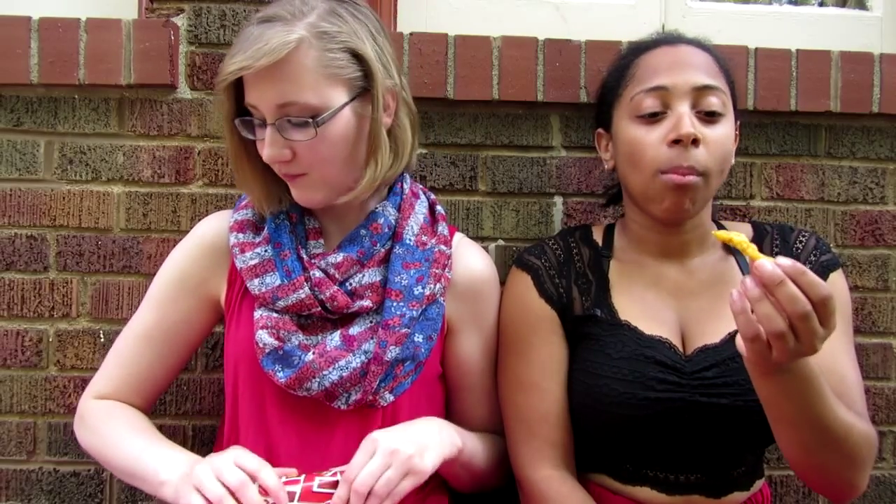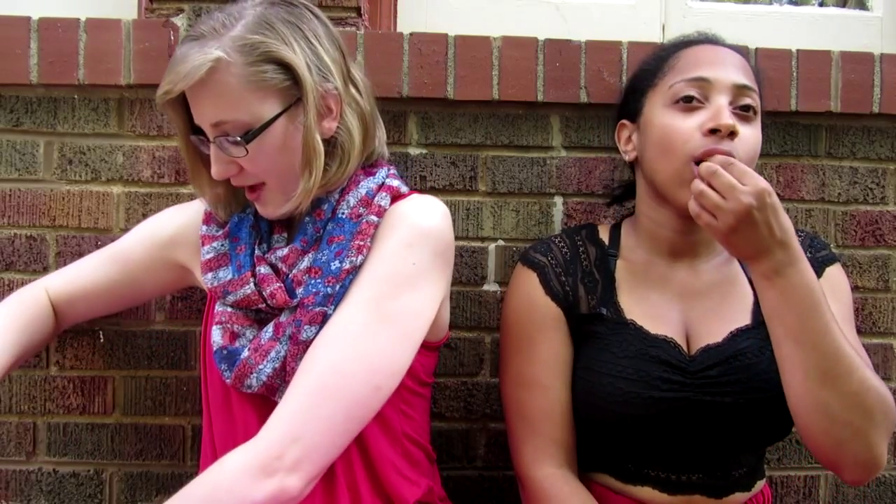Mmm! Oh, my favorite so far! That is so good! You can taste the soy sauce though. I love it! Amazing — it's kind of sweet a little bit. It is! We need to bring these to America. We're on Japan's level. Get on it, Frutale! Excellent choice!